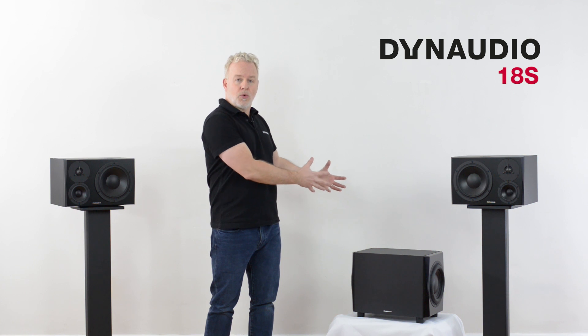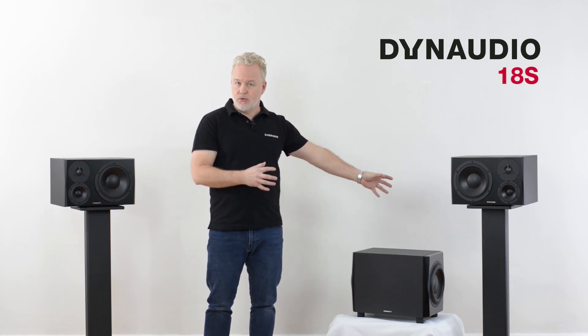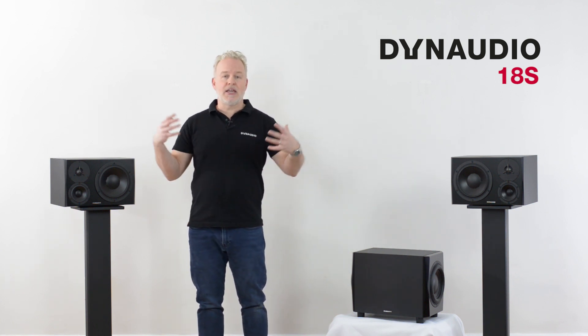The second consideration is that the location of the subwoofer can affect the low frequency response of the room. This has to do with room modes and the dimensions of the room and the relative position of the subwoofer. For example, if you place a subwoofer closer to a wall or especially closer to a corner, you can dramatically increase the amount of bass in the room, but it might not be very even — probably not a good idea.